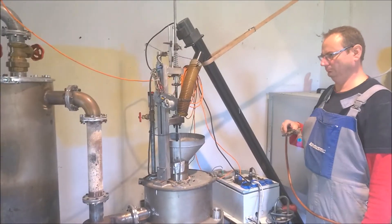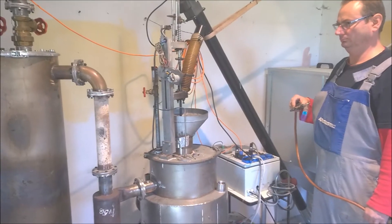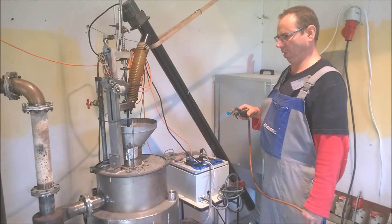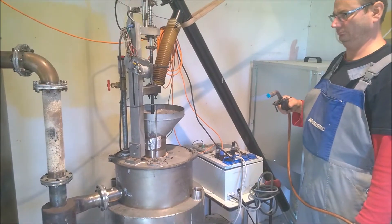Hello folks. After a whole year standstill and some adaptions on the system, we are trying now again to fire up and see in a continuous test how long we can go. Robert, my assistant, he will now light the gasifier.